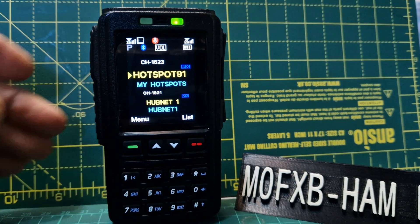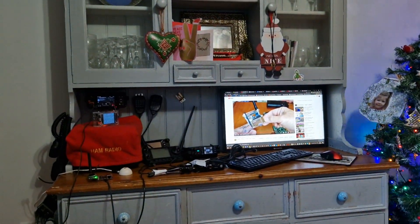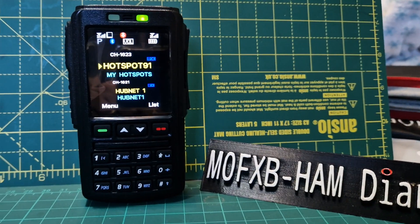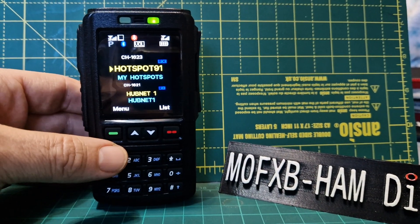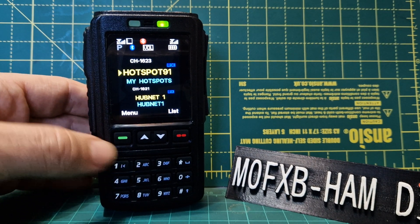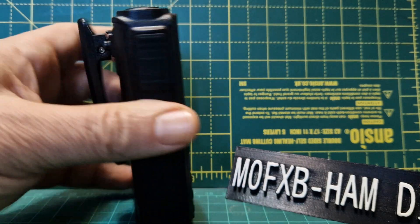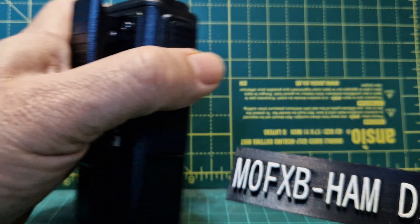I'm sat here at my desk — there's my shack. I'm here controlling a 50-watt radio. It's dual band VHF/UHF, DMR, Bluetooth, GPS, APRS — everything's here at my hand.